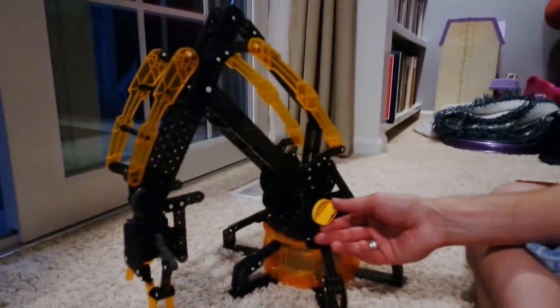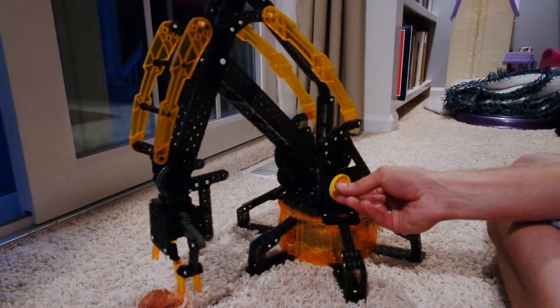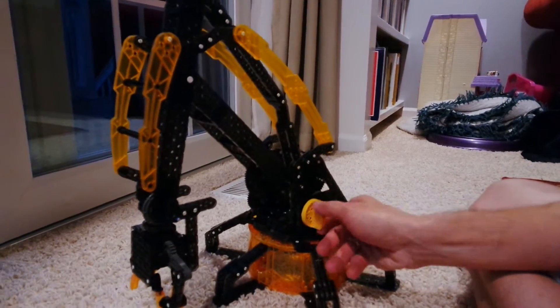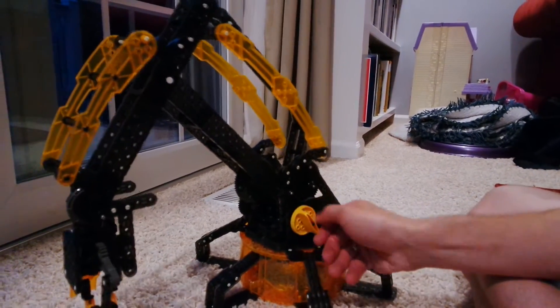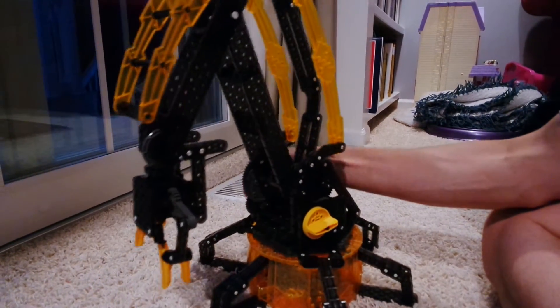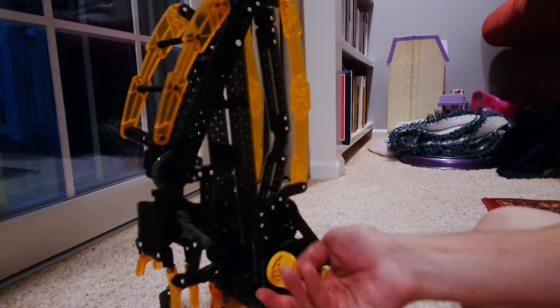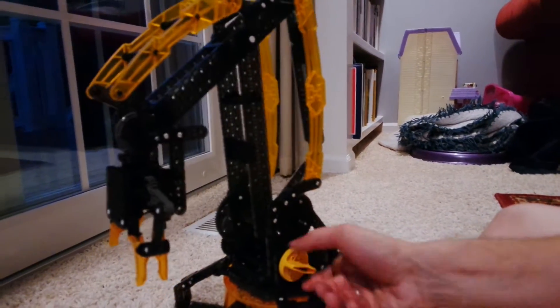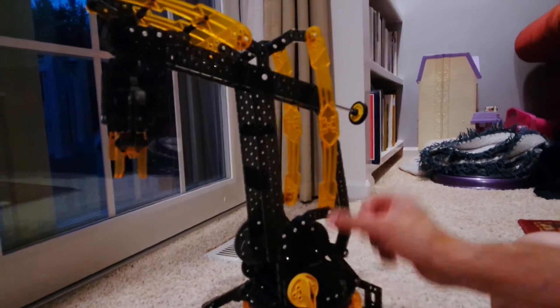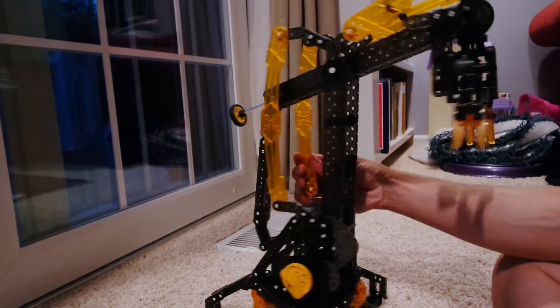You have different knobs and levers here that will do different things. As I turn this, you can see that the arm will move forwards and backwards, whereas the other knob will make it go up. It is also on a swivel, so I can easily swivel it around.